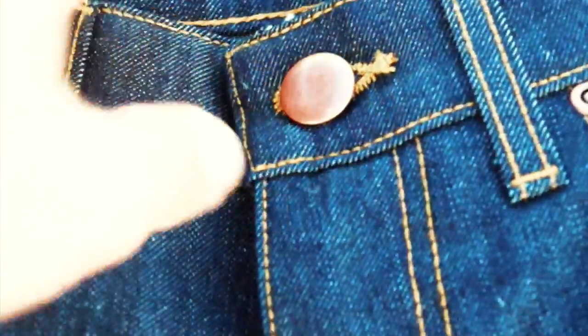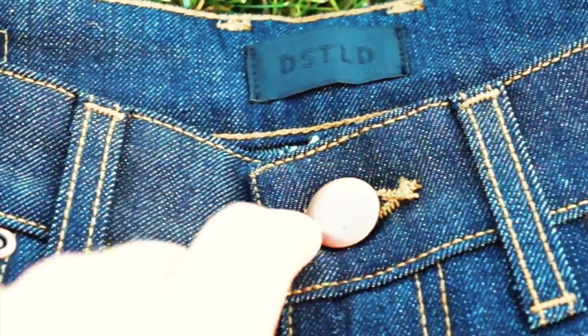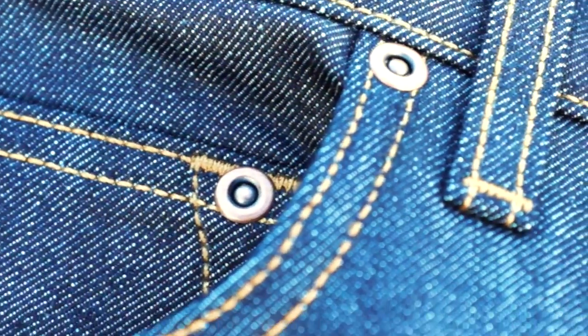Something I don't really like - they took away the 'D' on the button, which was kind of a nice signature. They also changed the tag; it's a little bit darker looking and bigger. They also changed these little eyelets, which I don't really know why they would do that, but as you can tell these kind of angle inwards, whereas on the old pair they're pointed outwards.